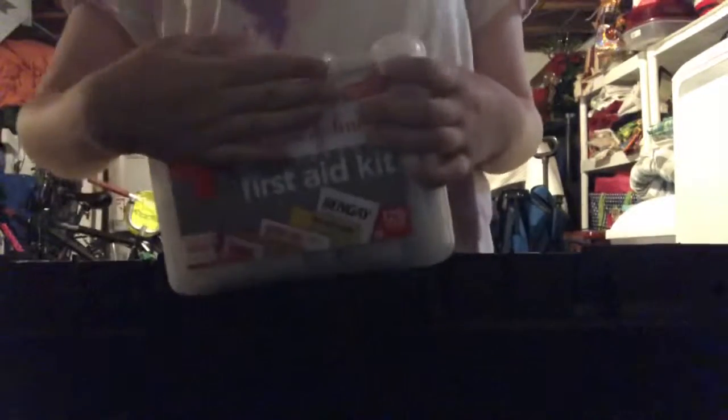Then we have another first aid kit which is just for me, because I mostly had stuff for the horse in the other one. This one is for me — yes, my last name is right there, no one needs to know what that is. And then we have a little thing here for away shows if we want to hang up some polos, boots, and wraps.